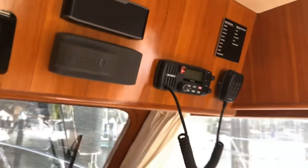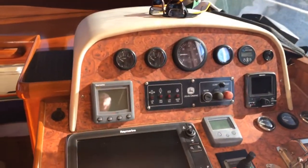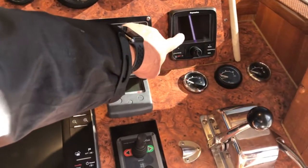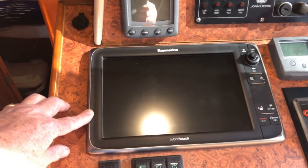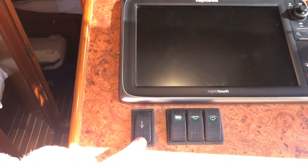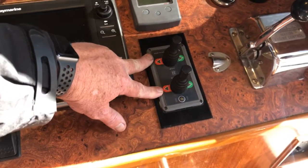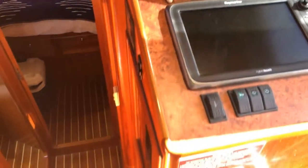The boat's name is Sovereign, with max numbers shown here. On the helm we have a depth unit, engine controls, autopilot, chain counter with remote up and down, a hybrid touch 12-inch plotter, another anchor up and down, horn, wipers, washers, twin bow and stern thrusters, gear and throttle control, fuel gauge, water tank, and a 12-volt DC outlet.